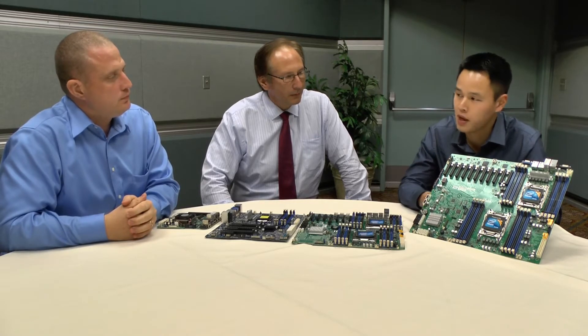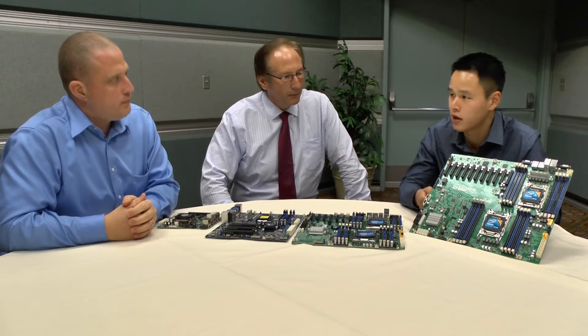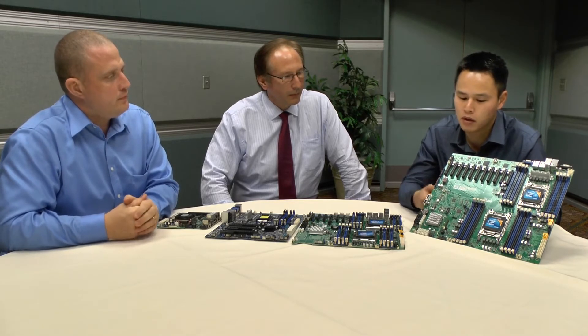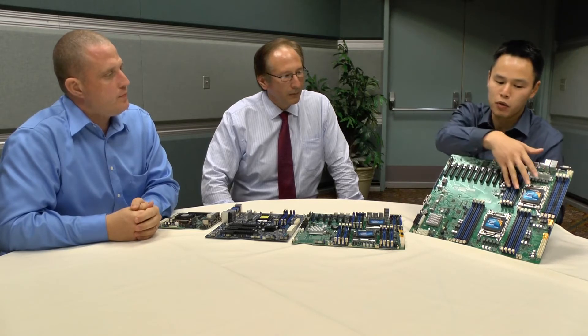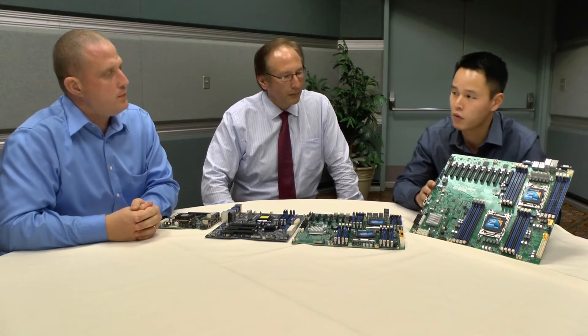We basically try to give as much expandability as possible. This board is going to be good for network security appliances and different applications where you need to plug in a lot of cards at a time, get a lot of IO bandwidth. You can spend less money on memory and CPUs and more money on the IO expansion. This is the perfect fit for that.